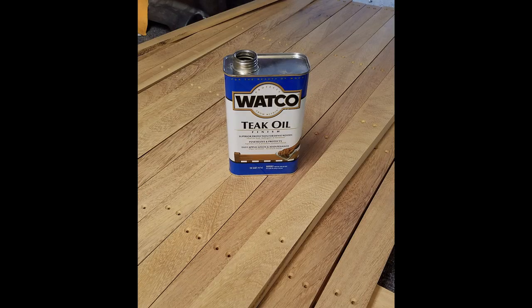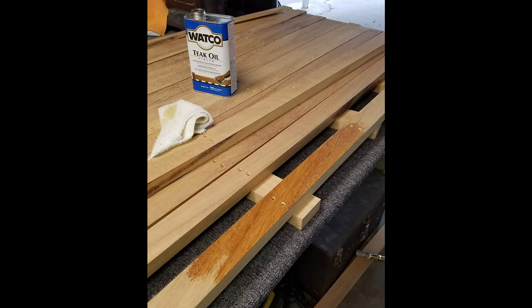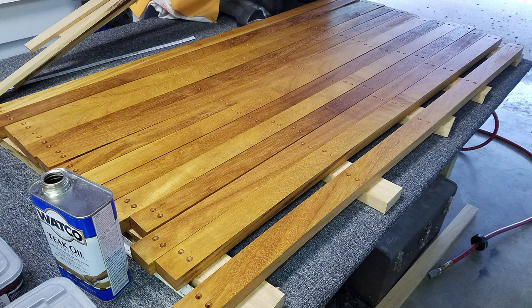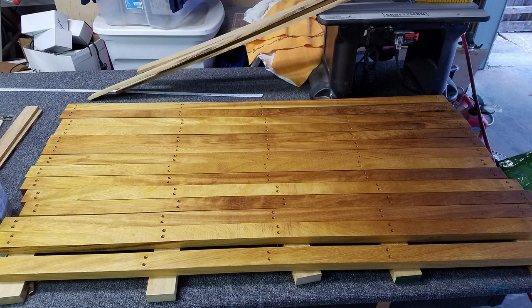We finish it with Watco Teak Oil — your best finish for teak. It's going to need four coats. Start by filling the screw holes with teak oil so they're sealed tight, preventing water from leaking into the wood. Then coat all six sides of each strip — both the supports and the flooring — using a rag, not a brush, for a nice even finish. Let it dry for 24 hours, then repeat. Four good solid coats gets a lifelong finish on this. Once those are all done, you can start to assemble the support grid.